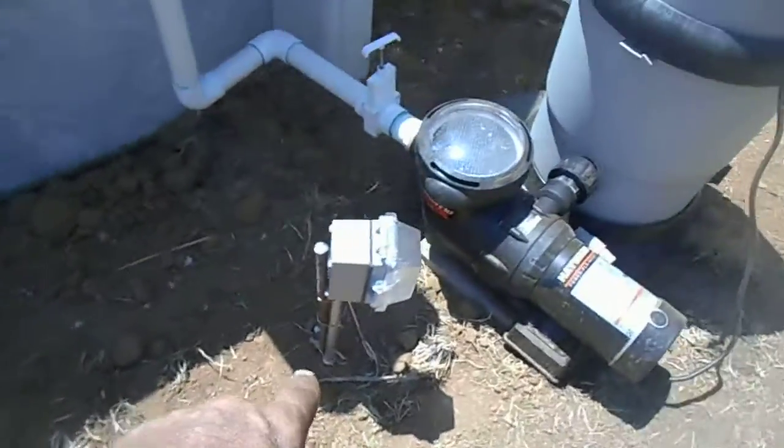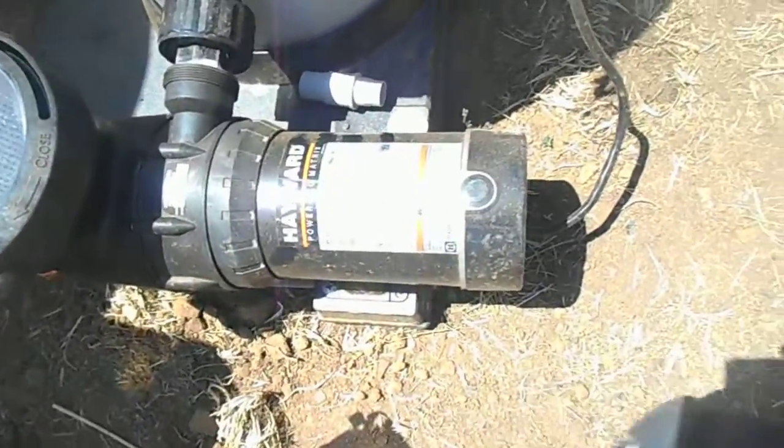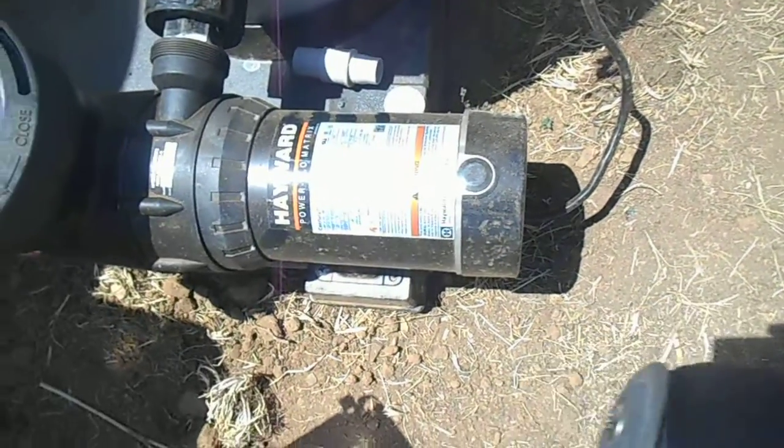We buried UF cable — my guy dug along here for about three hours this morning, it was kind of hard digging. Then we brought it back up over to here where I put in a new 20-amp GFI right here.